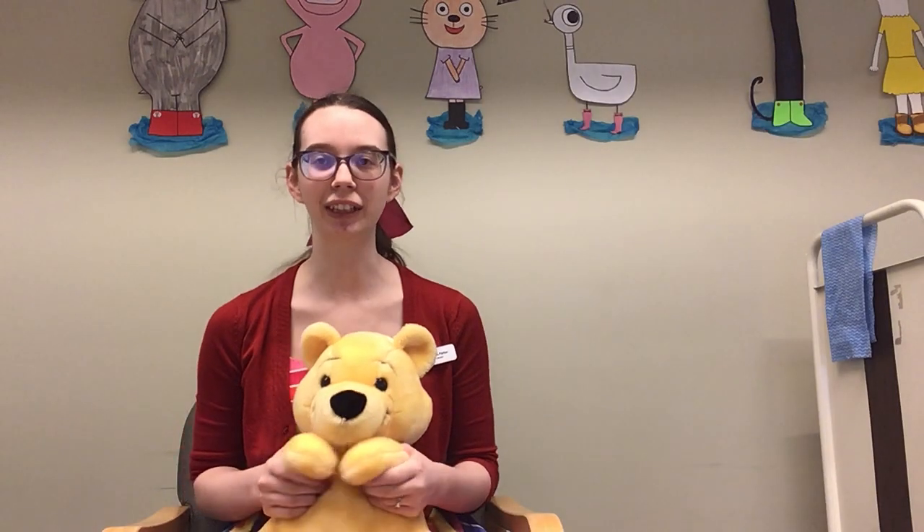Hi everyone! My name is Caitlin and today I'm going to be teaching you a super easy action song. You probably already know it — it's If You're Happy and You Know It. So today we're going to do it for clapping. I think some of your babies might really like clapping, so we're just going to help them do the clapping today.